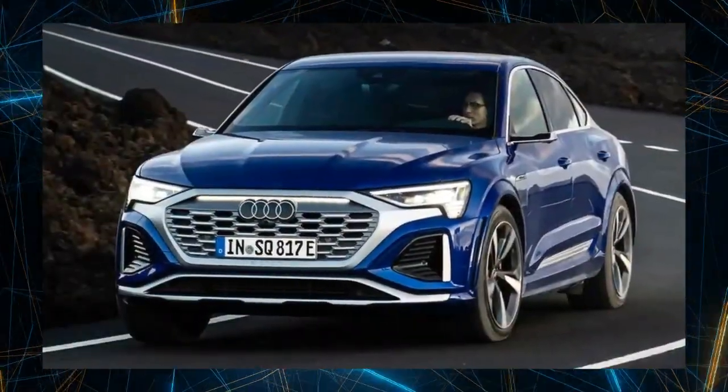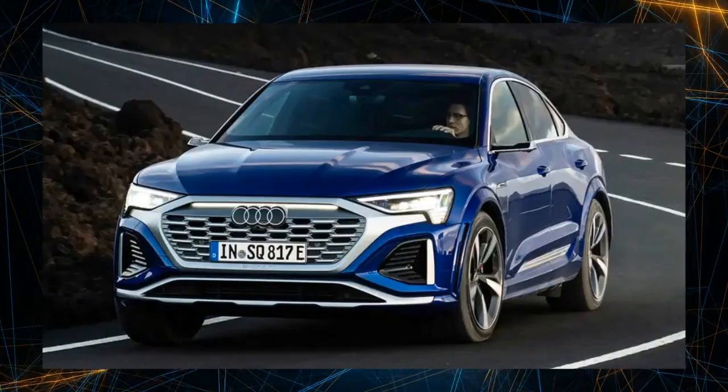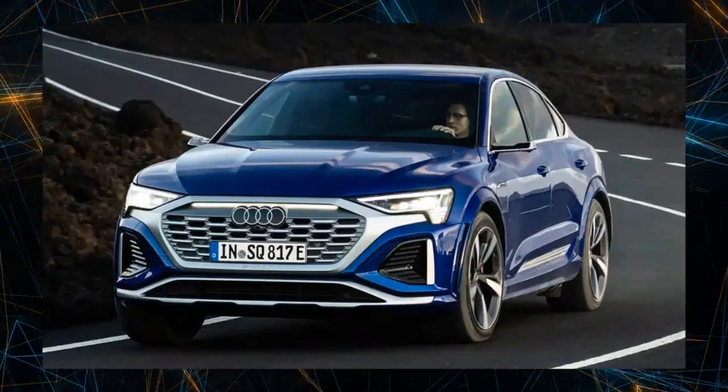Audi has unveiled the Audi SQ8 Sportback e-tron, a full-size EV Coupe SUV, and announced that it will be sold through Audi e-tron stores nationwide.